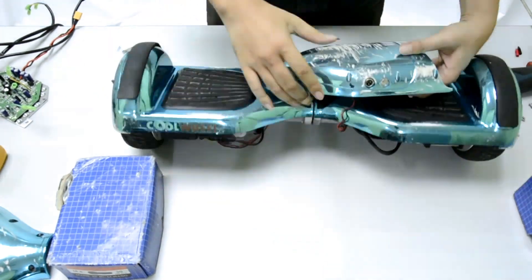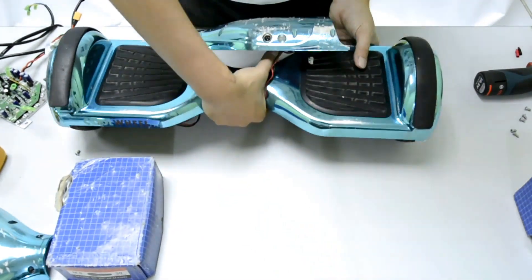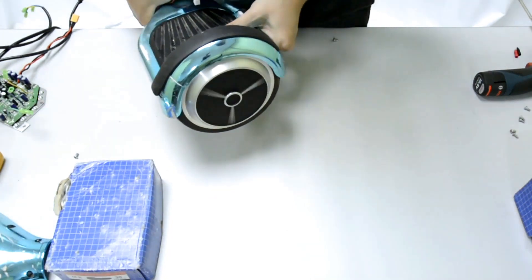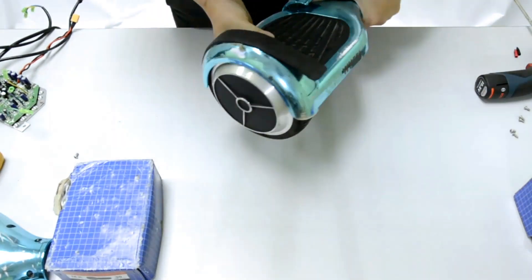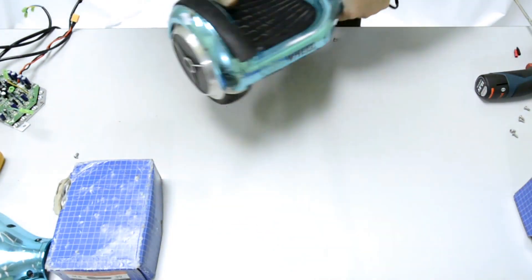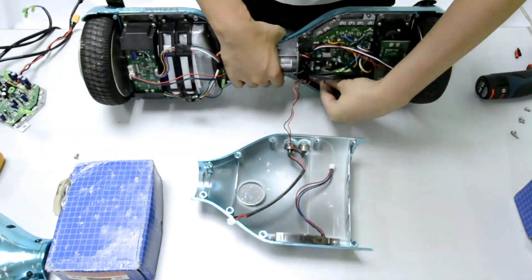Turn on the unit now. The unit is on — check with the pedal. Yes! The wheel is moving now. Both wheels are moving, so we are good to go. Turn off the unit, then disconnect the power button wire to continue closing up.